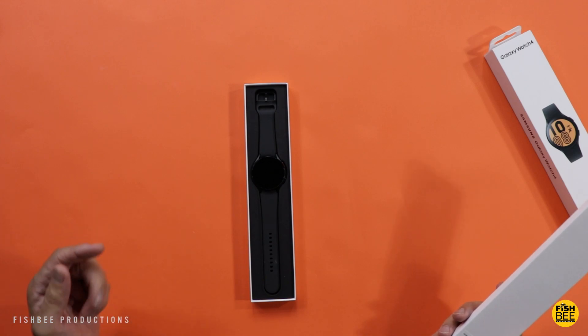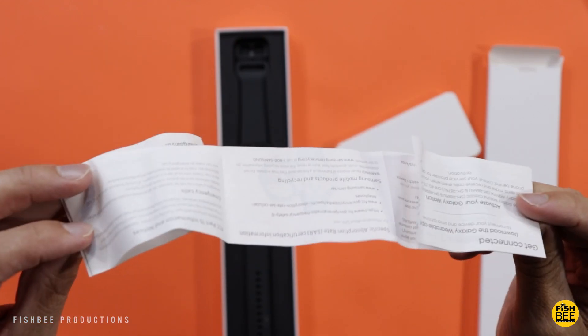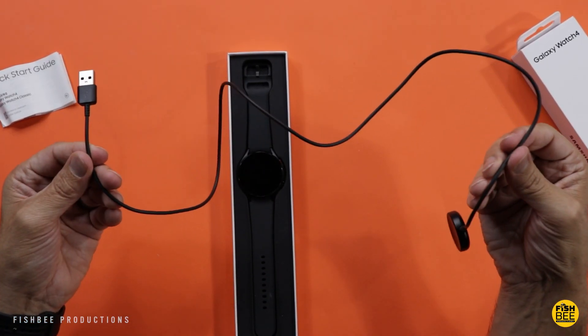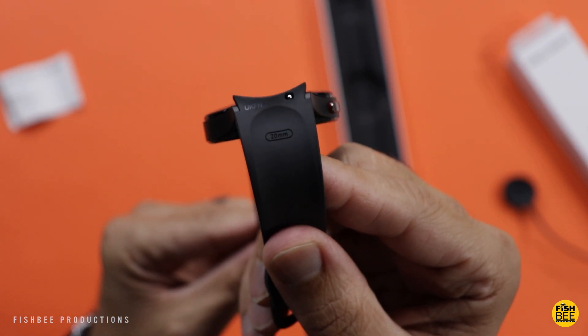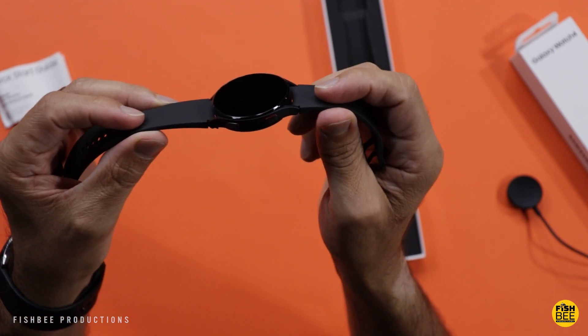Pretty nice presentation here. At first glance it definitely looks similar to my OnePlus Watch. Of course you get a quick start guide, and a pretty nice-looking USB charger with a decent length cable. It looks like this uses a standard 20mm band with a nice matte finish on the silicone band that comes with it.